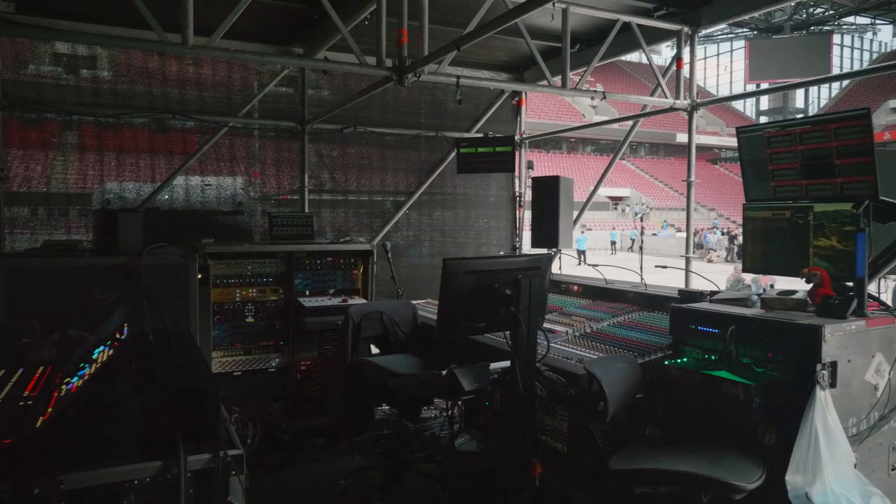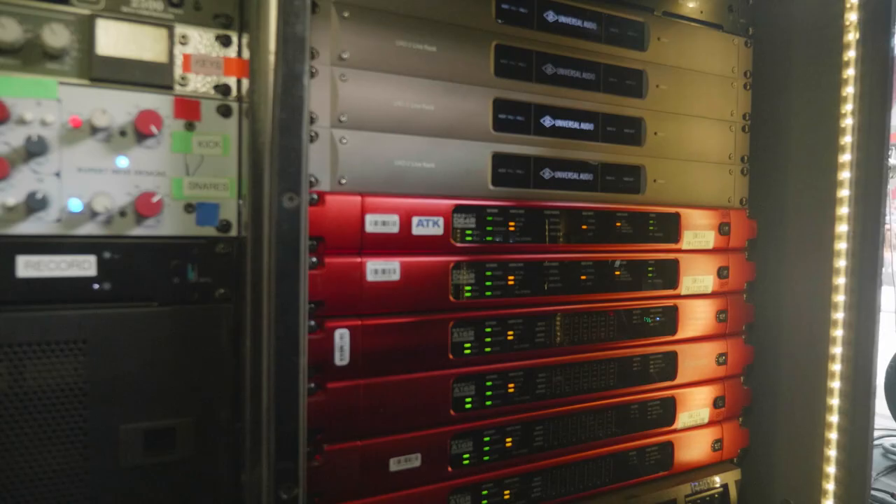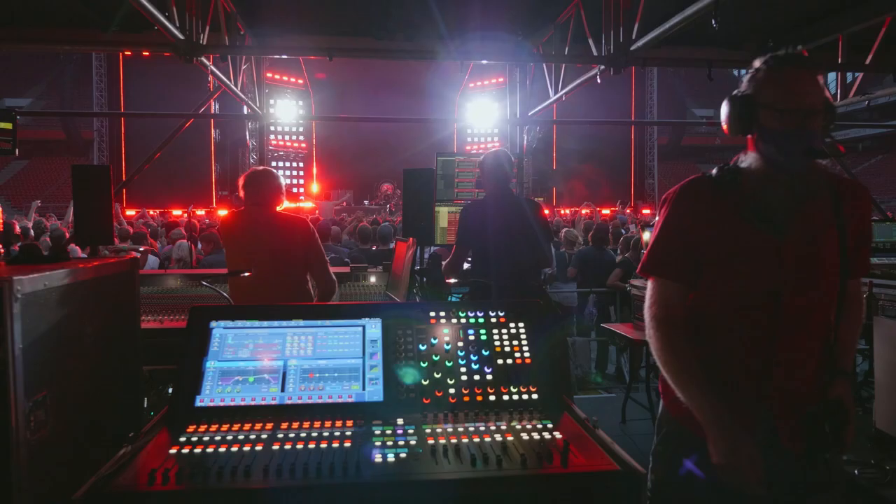Once we get our signal to those preamps, we bring them up into RedNet converters. We're using RedNet 16Rs to convert back to analog — the conversion is very seamless, no signal degradation. We're also utilizing RedNet 64Rs to convert to optical MADI to feed our UAD servers for time-based effects and some drum processing. That's part of the reason we have a backup desk — if those servers have an issue, it's a simple VCA drop and you're right back. The A/B between the two is negligible; you can't hear a difference.